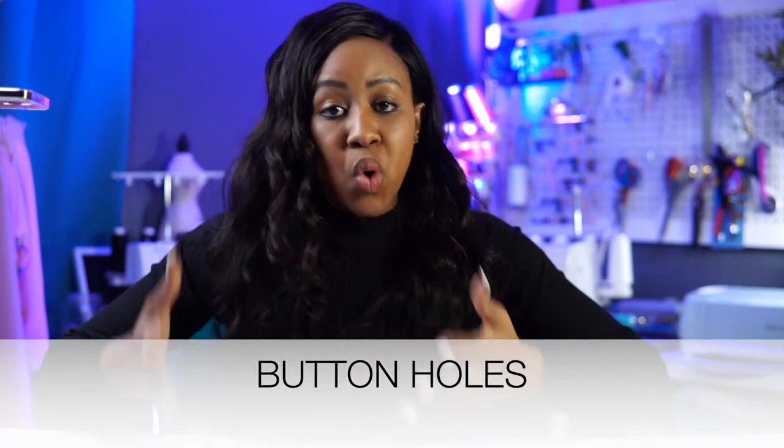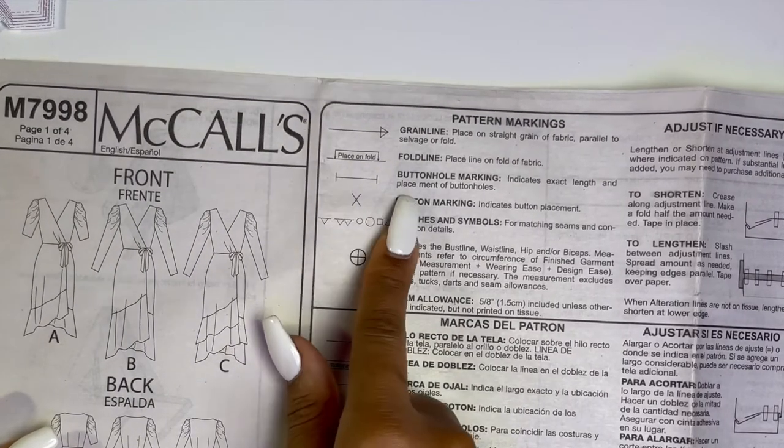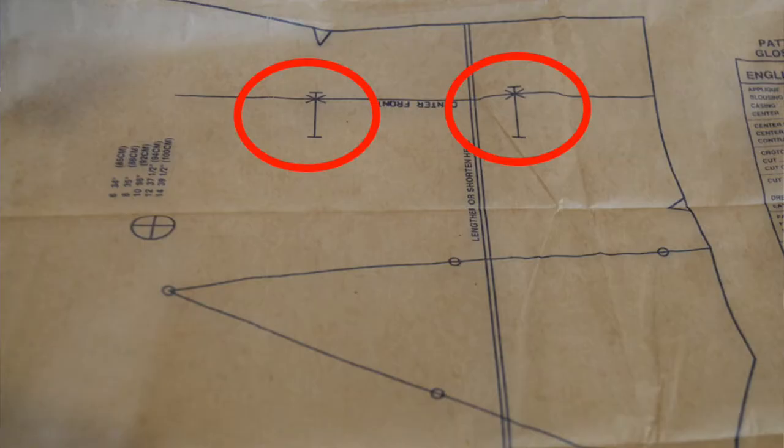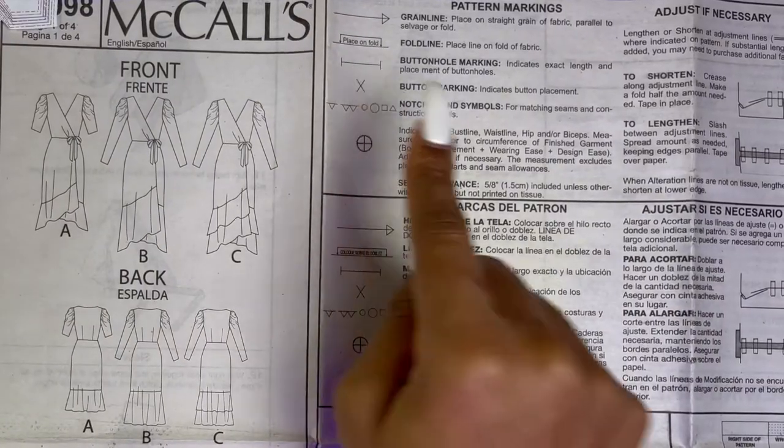Now there are buttonhole markings — this one's pretty straightforward. This is what it looks like; it tells you the direction in which the buttonhole must be. You might see it going one way or the other, but that's your buttonhole marking. The X actually marks where you place the actual button.